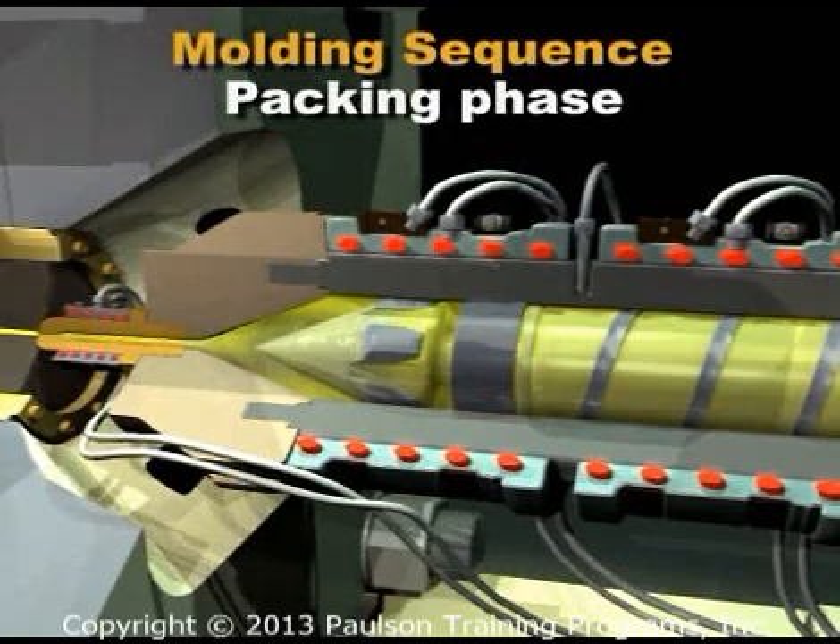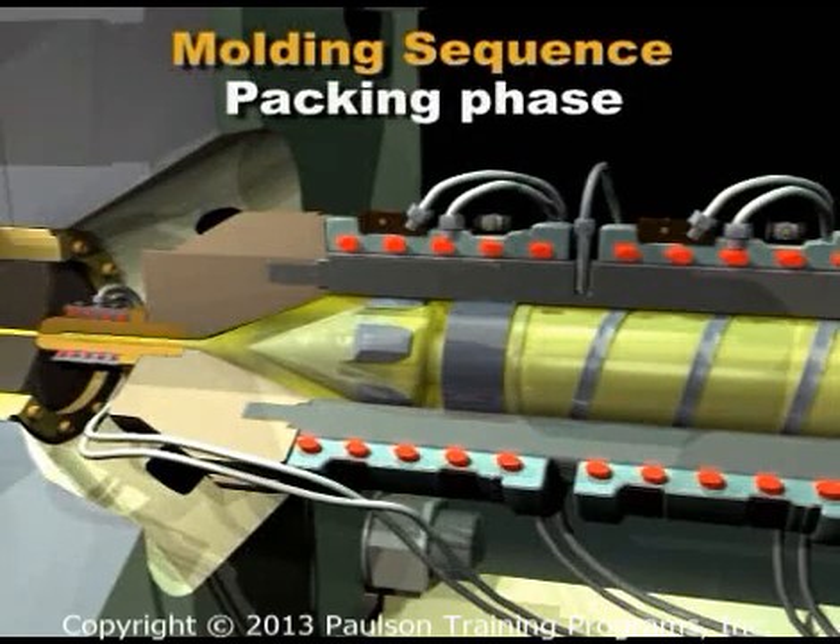During packing, the screw creeps forward as more plastic is compressed into the mold by the injection pressure and because plastic is cooling in the cavities.